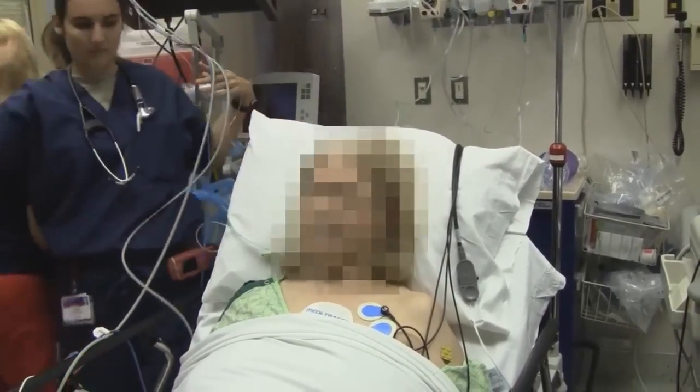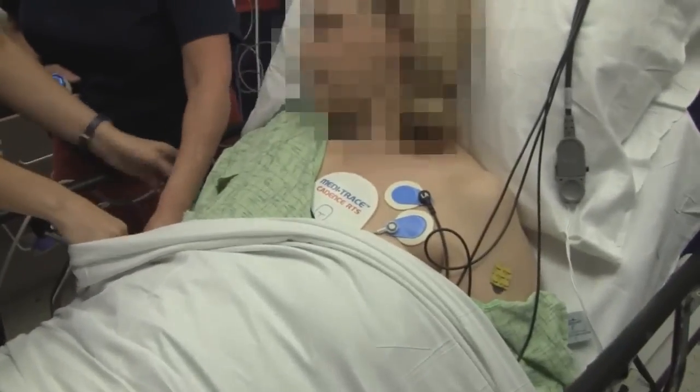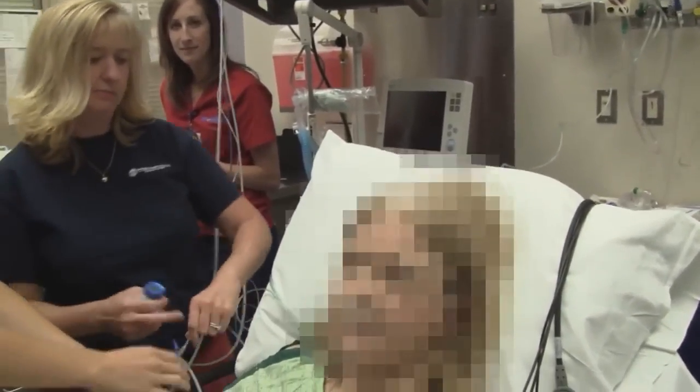In a minute we'll be doing the cardioversion. We're going to do propofol. Are we all set for the procedure sedation? We are. And you understand this will be on YouTube but your face will be blurred — that's right.